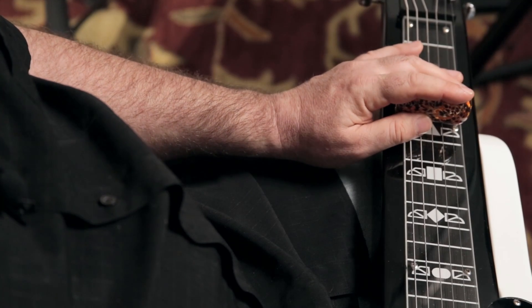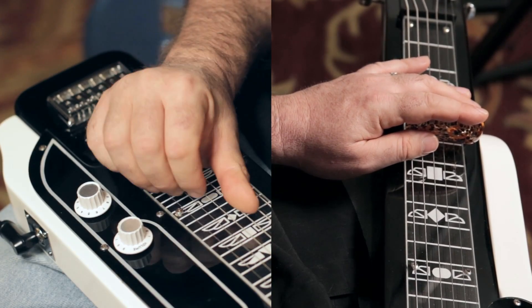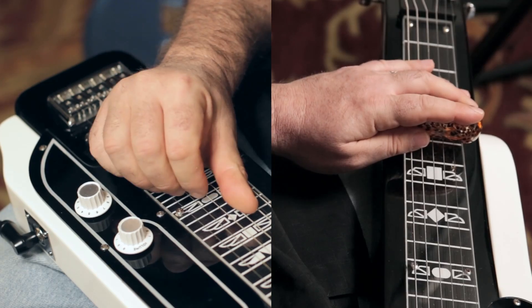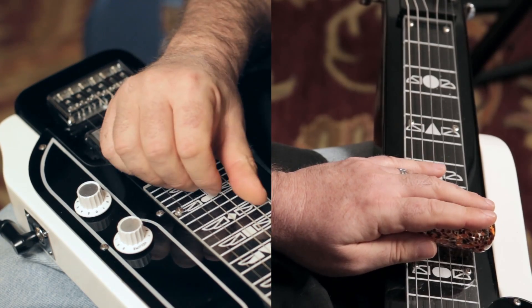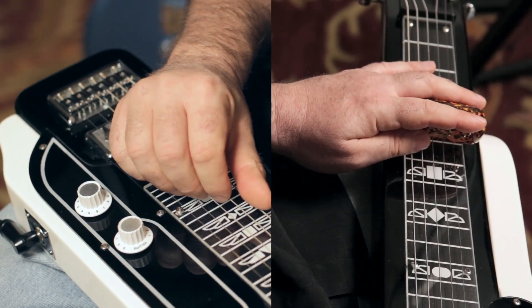So if I'm going to play a 1, 4, 5, which would be a C to an F chord, it would be like this. Now I'm going to apply some of the licks we did before to that 1, 4, 5 progression.